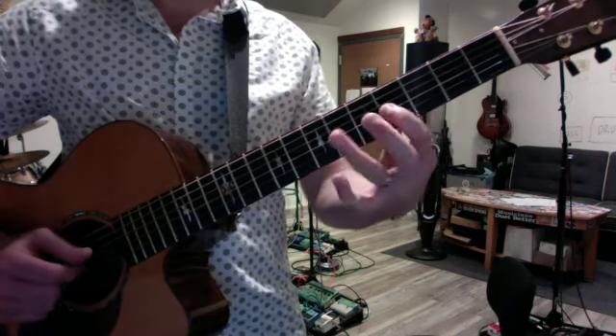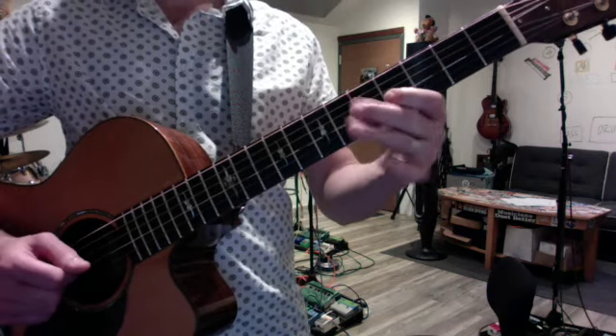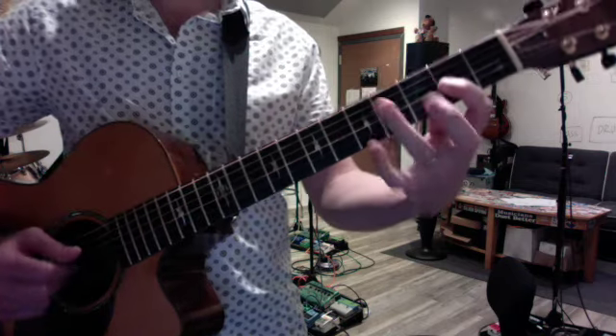That's A — you can move it up to B. This only moves in one dimension, up or down the fretboard. You can't shift it to other strings or else the pattern changes subtly.